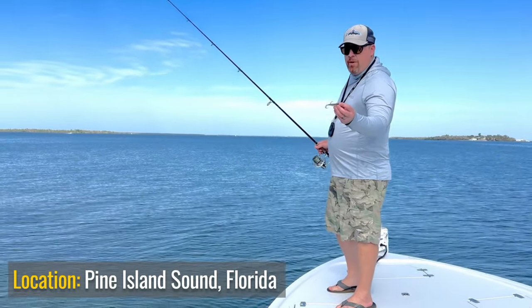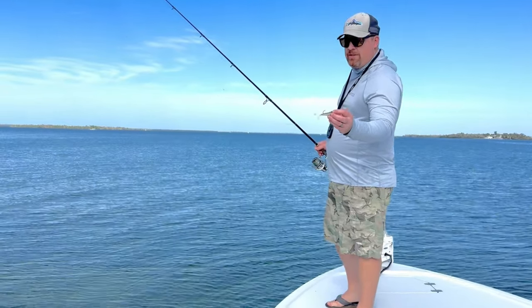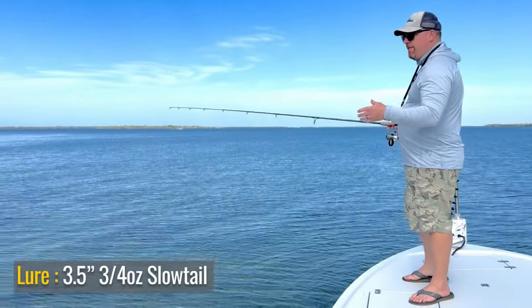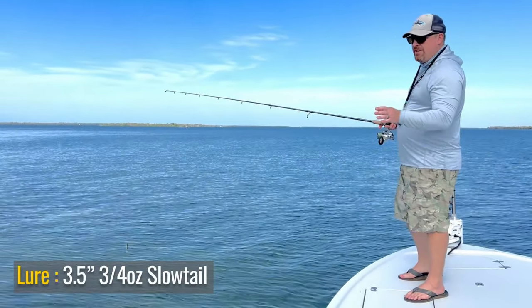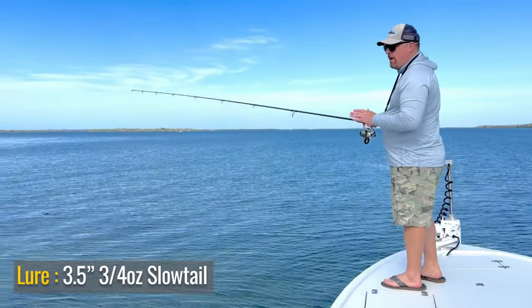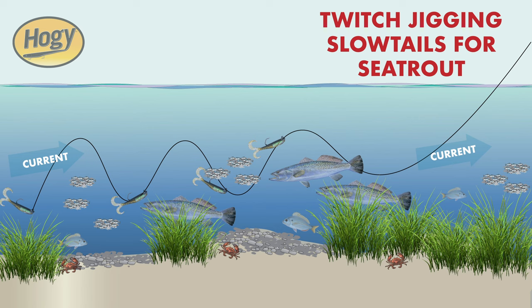It's a perfect time to throw the small three and a half inch slow tail. Trout are pretty aggressive, so when you find them, just making the right presentation is going to get you hooked up. What I like to do is use a quick pop retrieve that's going to keep the bait bouncing six to eight inches at a time without getting down on the grass. You're going to work it at a medium, medium-fast speed.